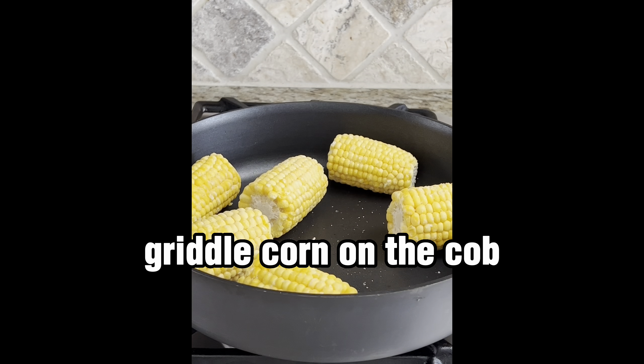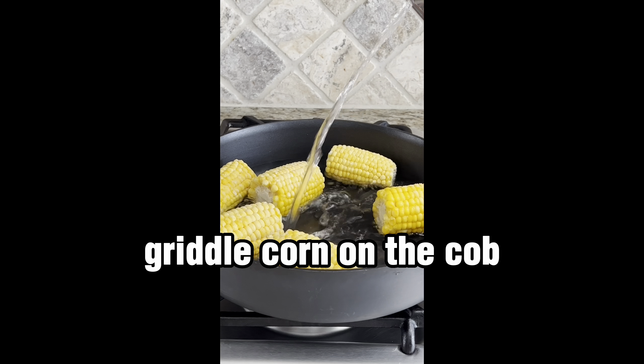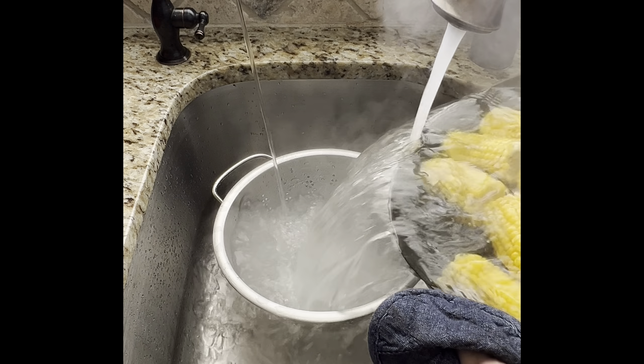Today I'm going to share with you how to griddle corn on the cob on the Traeger Flat Rock griddle or Blackstone or whatever you have.